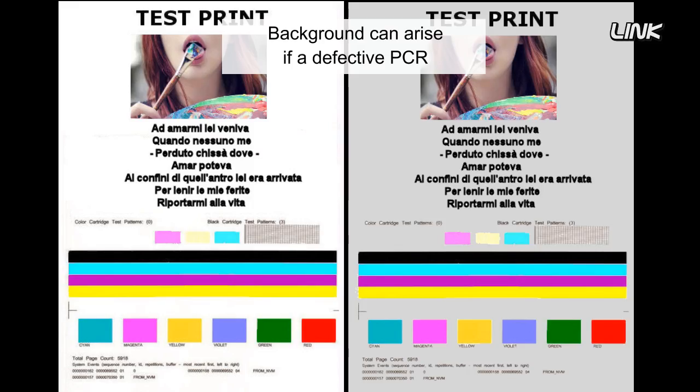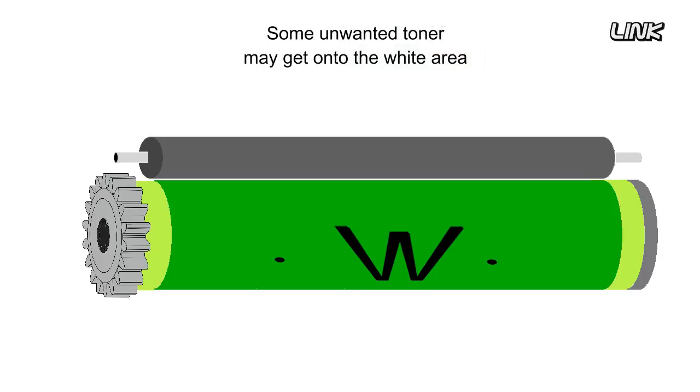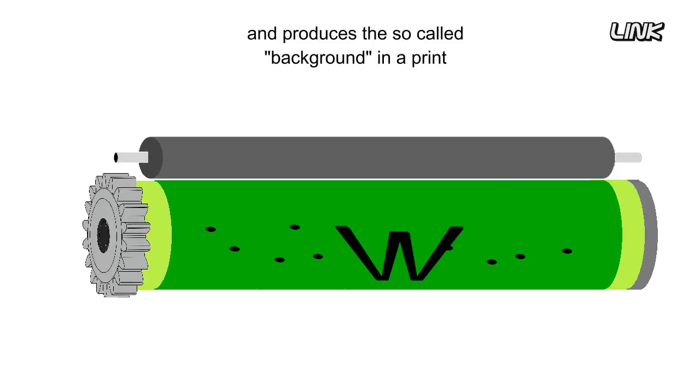Background can arise if a defective PCR does not charge up the drum sufficiently to repel all toner. Some unwanted toner may get onto the white area and produces the so-called background in a print.